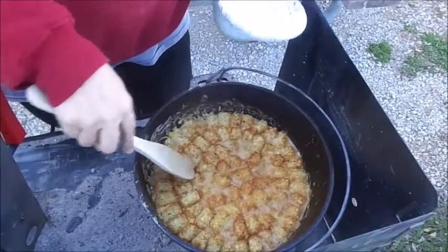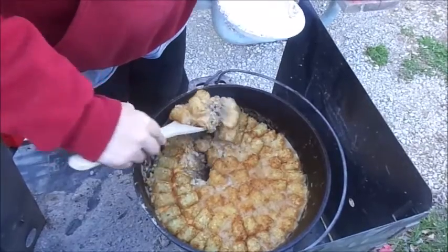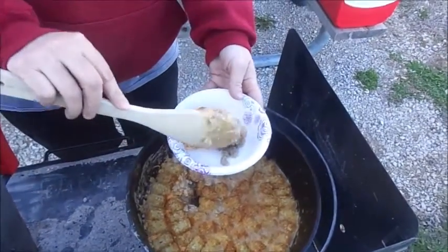There you have it. All that's left is to serve this up to all those hungry campers sitting around the campsite.